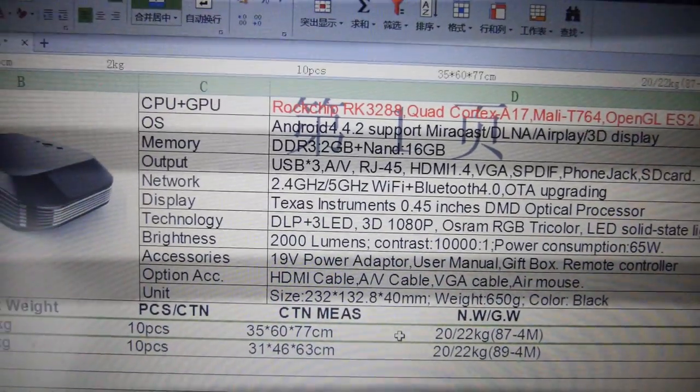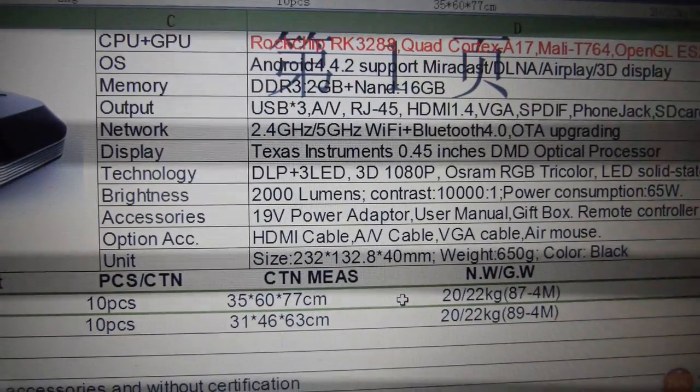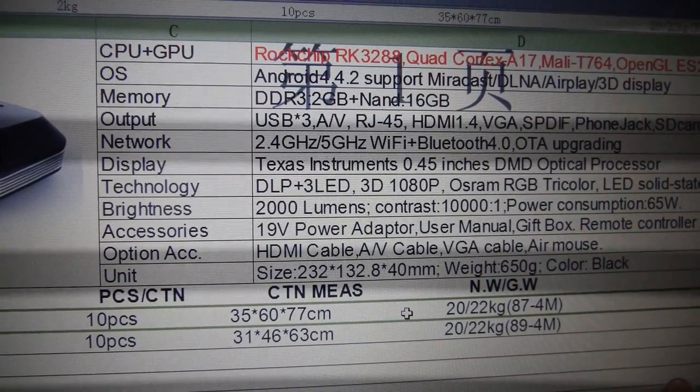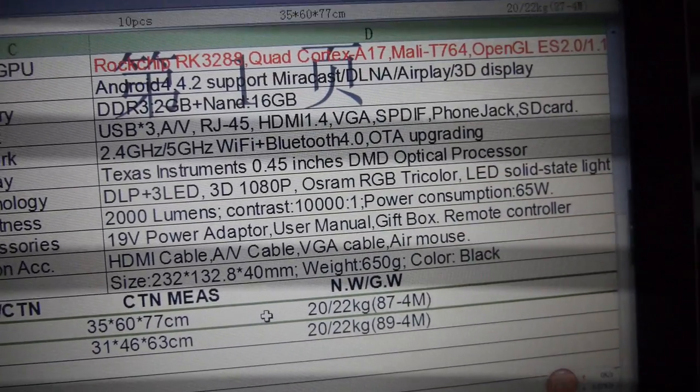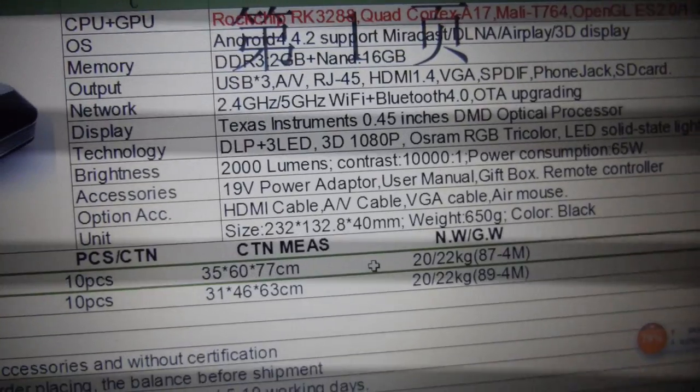So you have the specs here. This uses a TI chip, 1080p resolution, three LED Osram RGB light source, 2000 lumens, and a contrast ratio of 10,000. This is a pretty cool projector.